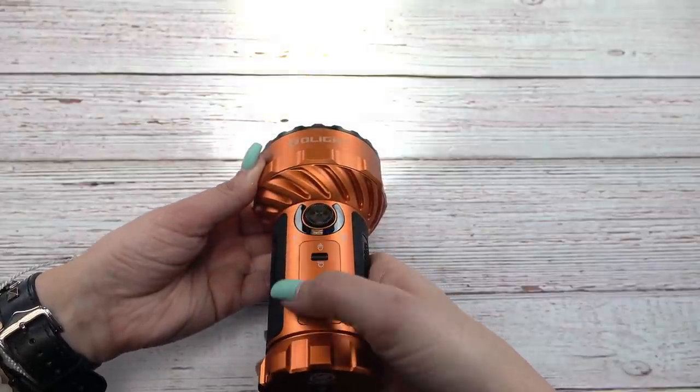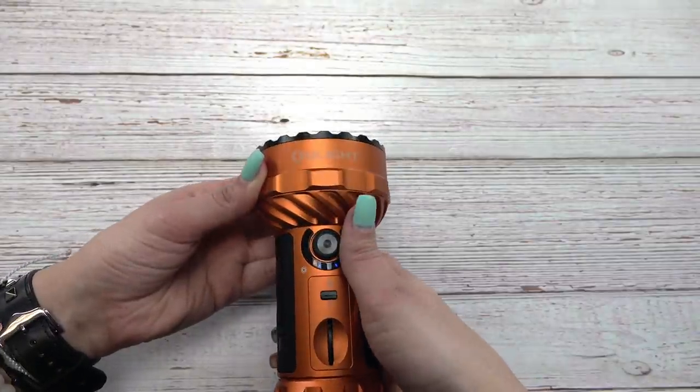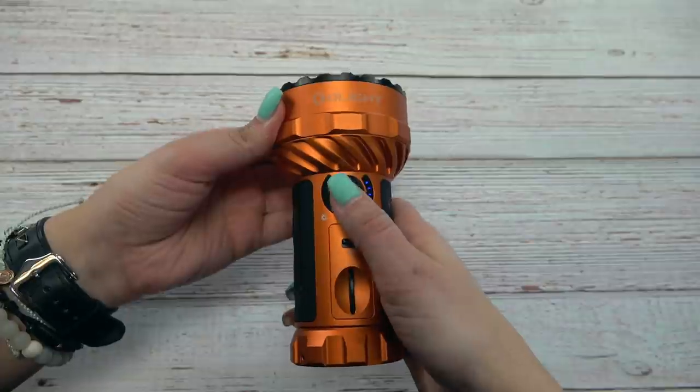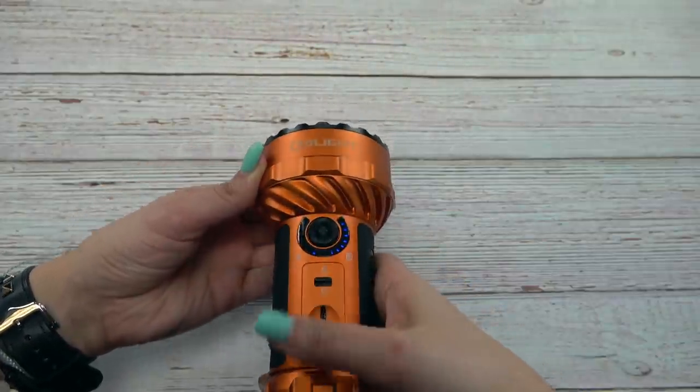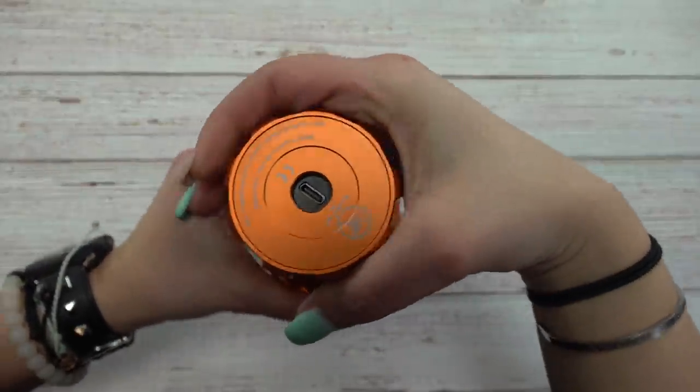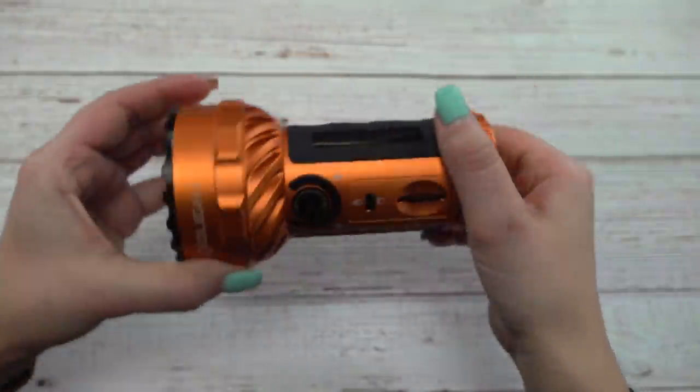The Marauder 2 features an amazing 14,000 lumen flood mode that can light up an entire field. With a toggle switch you can quickly go to the throw setting, which features an 800 meter beam distance. This is the first Olight ever produced with dual light forms — massive flood and super long throw in the same flashlight. It also features a unique rotary dial switch to increase or decrease lumen settings, and an incredible USB-C port cover that opens like an aperture.